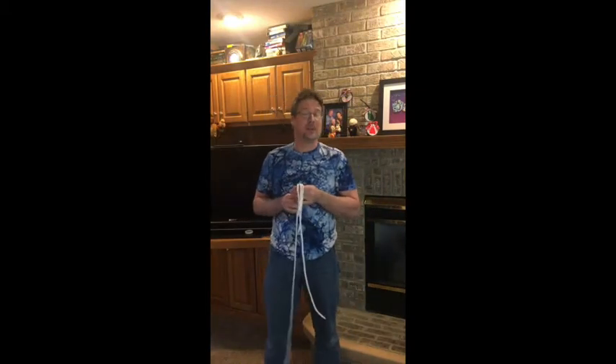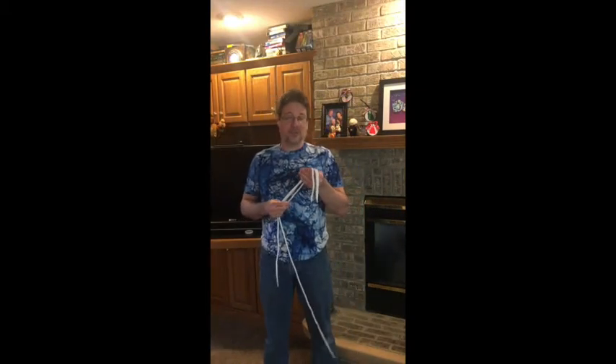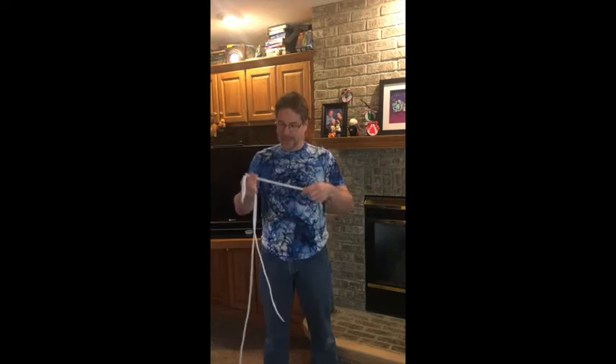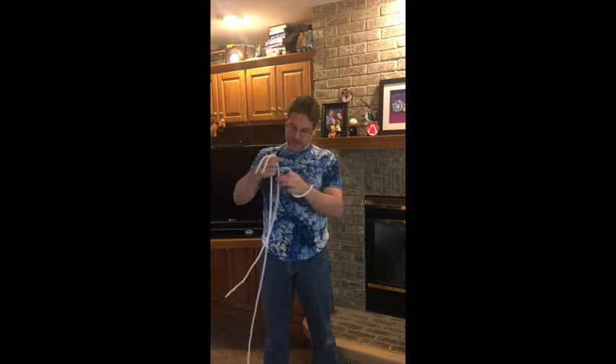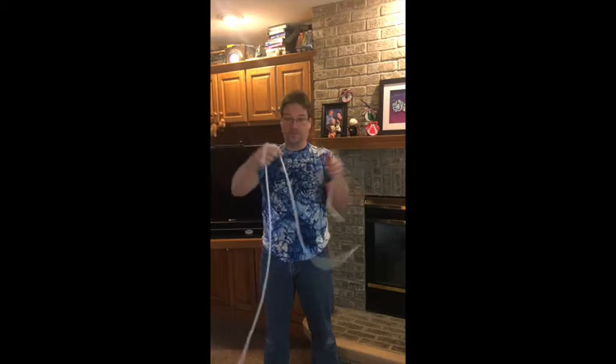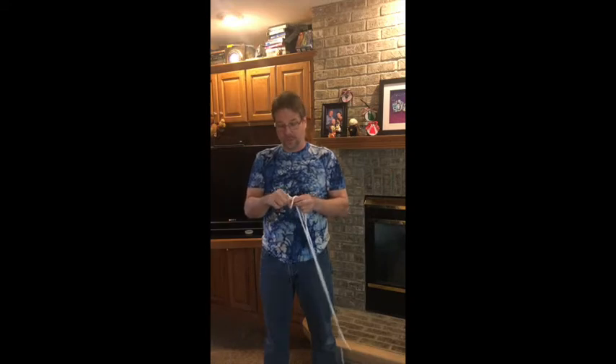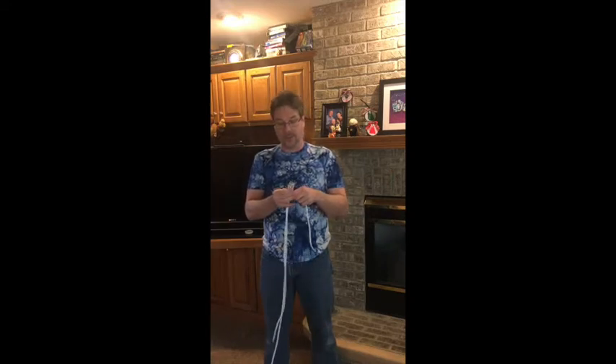Someone actually requested me to do this. This is mostly for a young lady named Lauren who just loves this trick. I've got a short rope, a medium rope, and a long rope, and these are just normal ropes. I actually bought these down at Lowe's. There's nothing special about them.